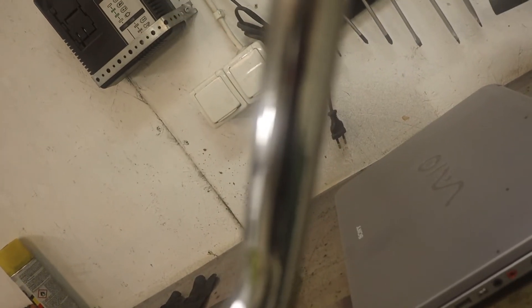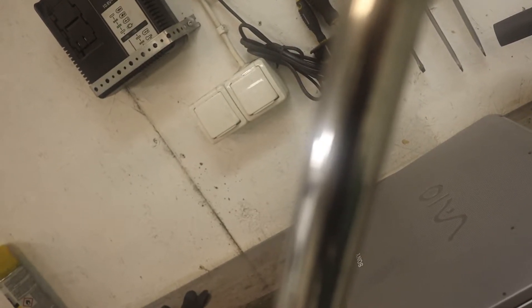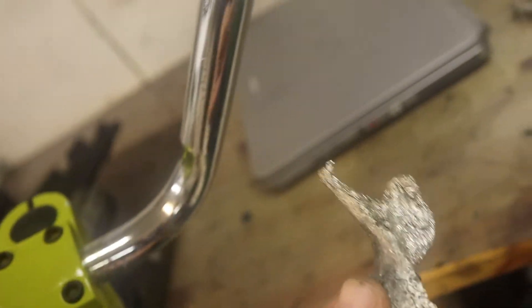This is how it looked before — like that — and now it looks like this. Yeah, it's a big difference. And you don't need to buy pastes or anything; you can just use ordinary aluminum foil.